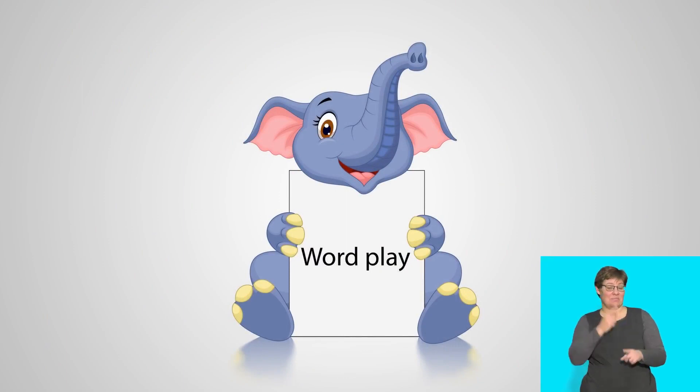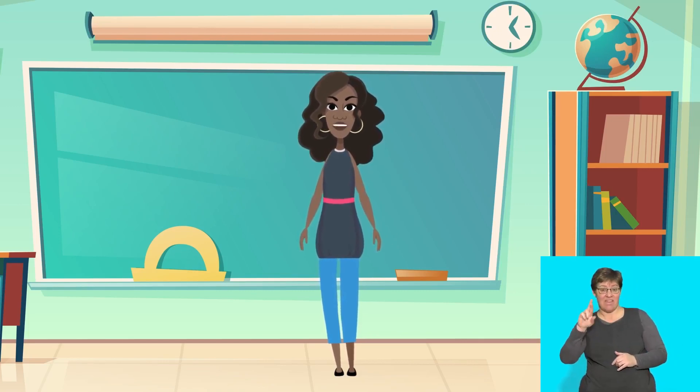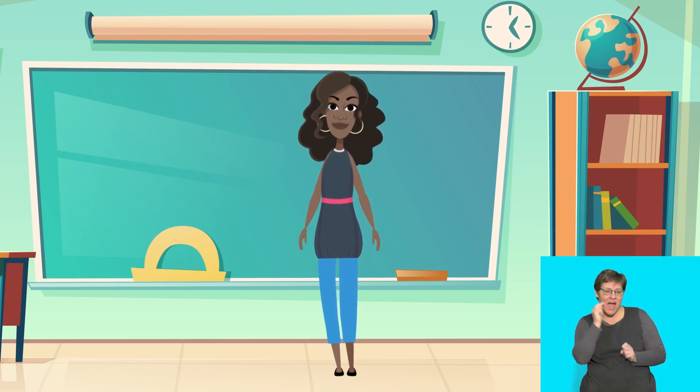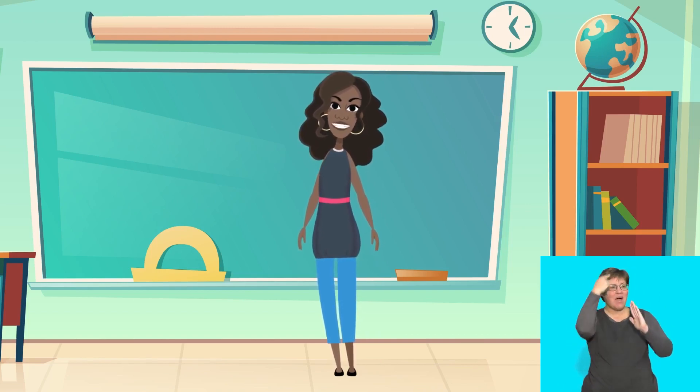Wordplay! Hello children, let's pretend we are going to the funfair. Close your eyes and imagine what it would be like at the funfair. Listen and imagine: the children are laughing, some clowns are popping balloons, the merry-go-round is playing a happy tune. Keep your eyes closed and repeat after me: the children are laughing, some clowns are popping balloons, the merry-go-round is playing a happy tune.